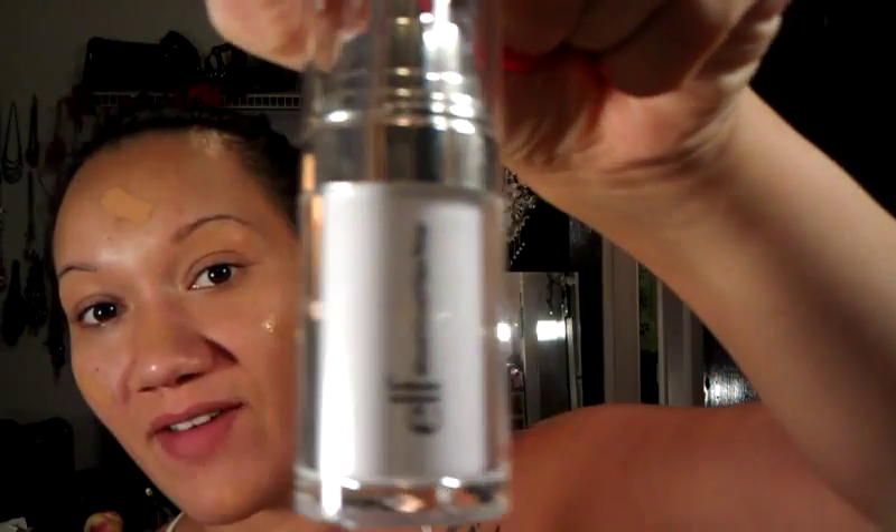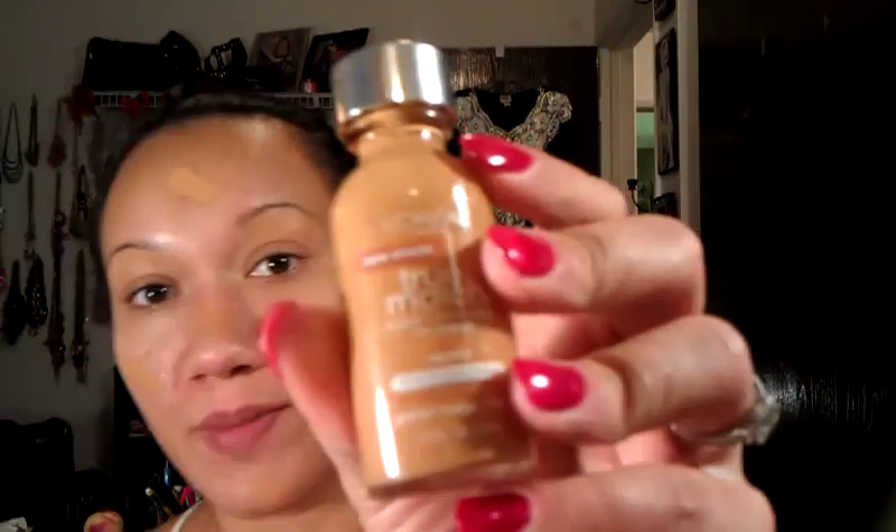First I cleanse my face because I just got out of the shower. Then I am priming my face with the ELF Mineral Infused Face Primer. Next I am using my sponge — I forgot what it's called, I just got it — and I'm using an N65 by True Match to blend.